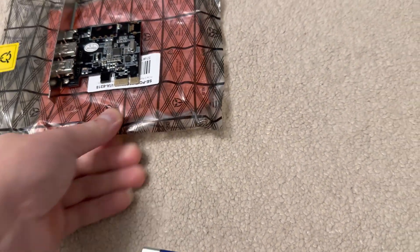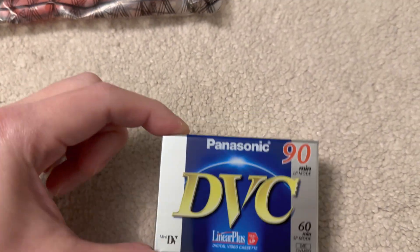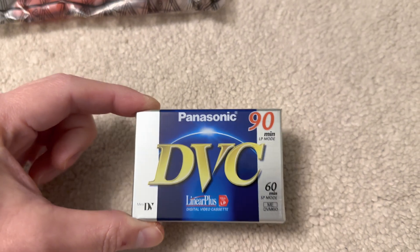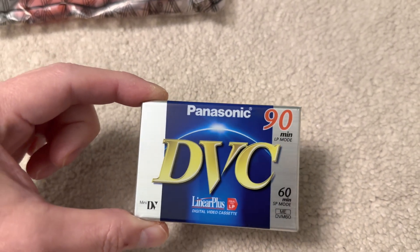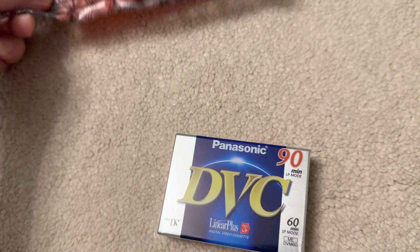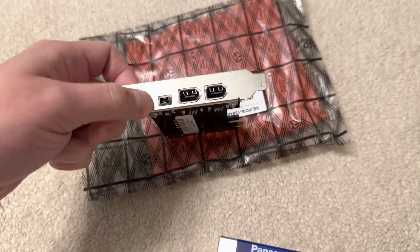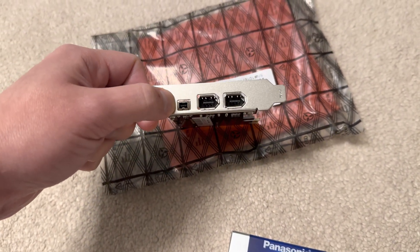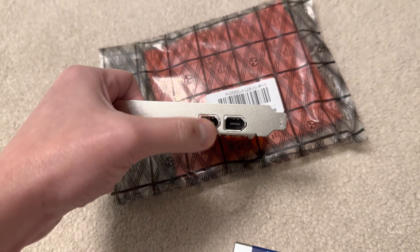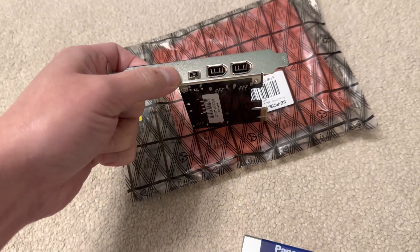How do you get the video out from camcorders with mini DV? The only digital output you find in mini DV camcorders is something called FireWire 400. That was the very first FireWire format. There were 4-pin and 6-pin versions — the difference being that 6-pin ports supply power as well, whereas 4-pin is just for data transfer.